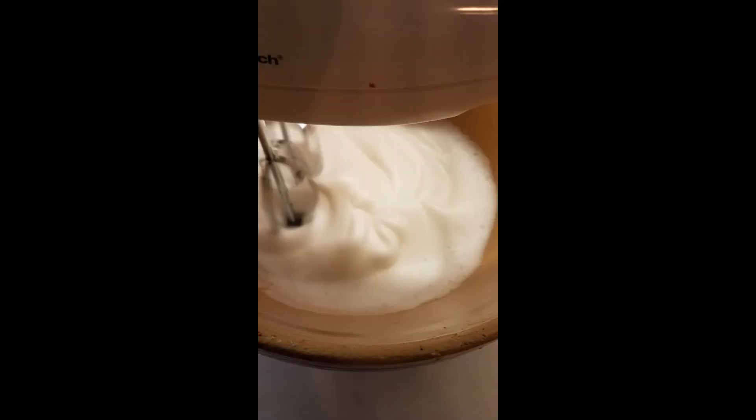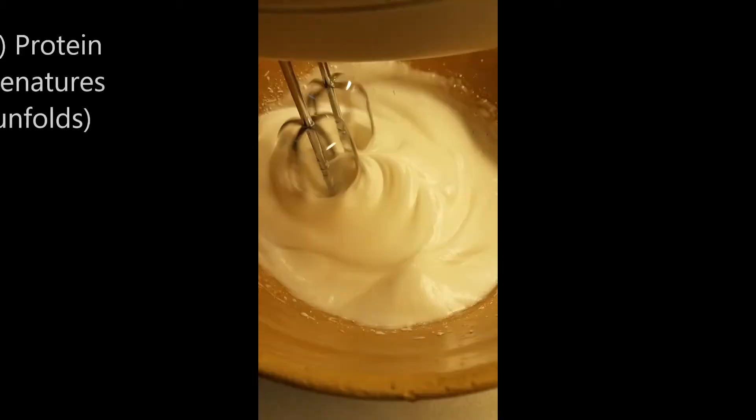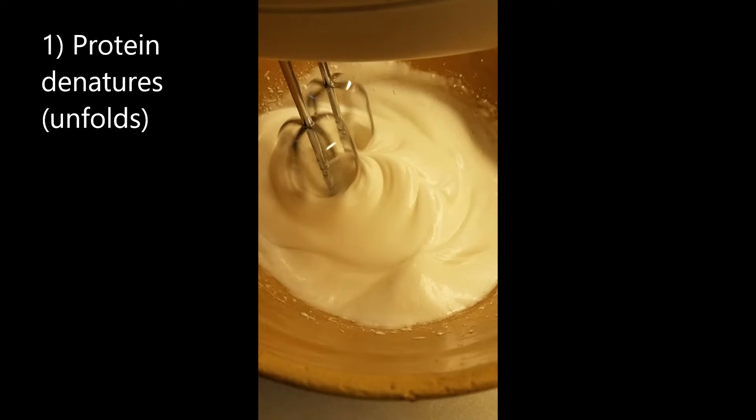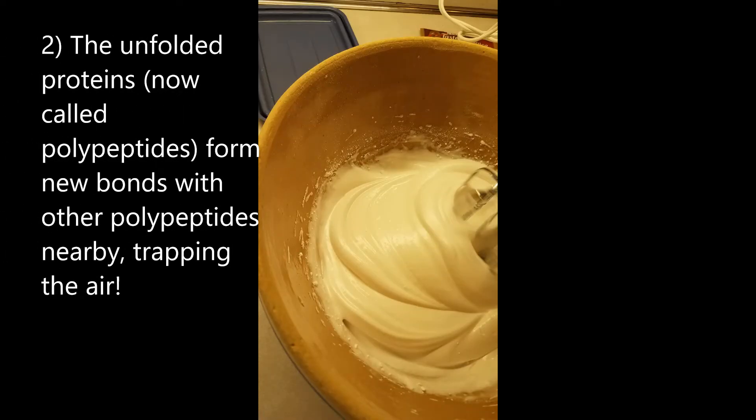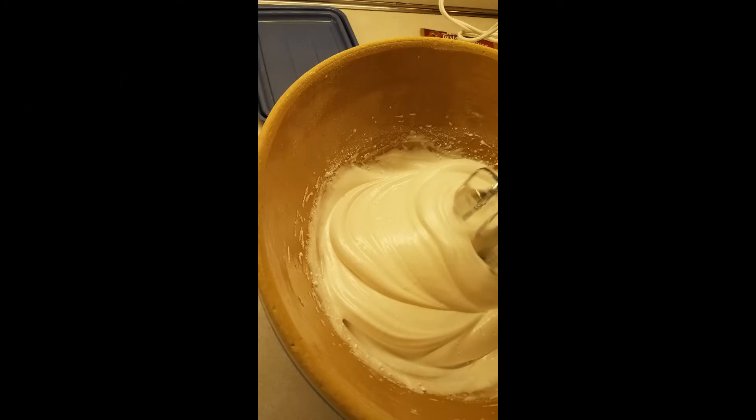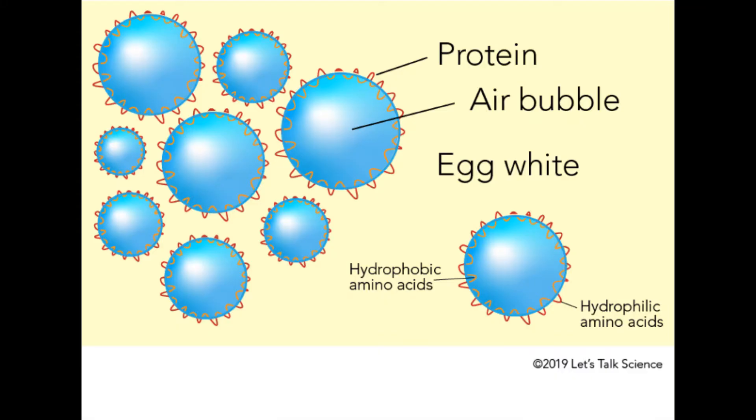Now, what's happening is the protein, as it's whipped and air is introduced, the protein is getting denatured and it's able to sort of unfold. These proteins in the egg white can then form new bonds with nearby protein molecules that are also unraveled, and the air is thereby trapped.